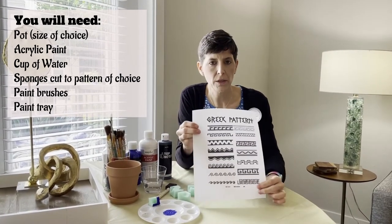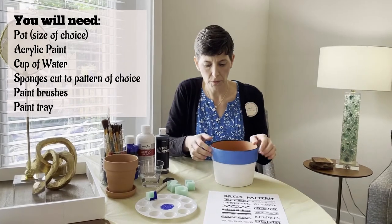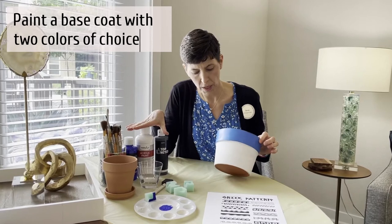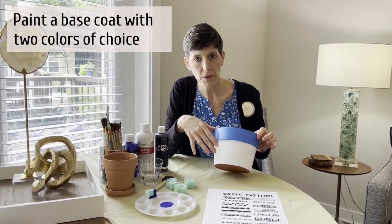There are many different designs that you can choose from, and we'll give you an example of how to do it. So the first thing you're going to do is take your basic colors — whatever two colors you'd like — and put a base coat on the pot that you're using.